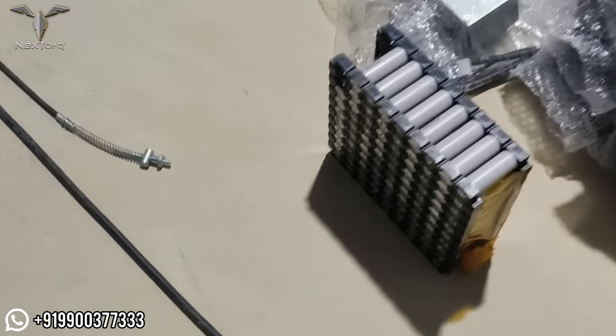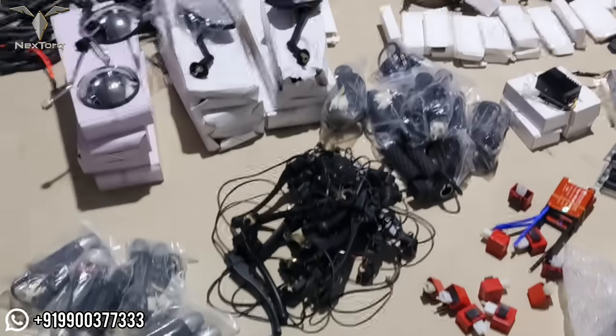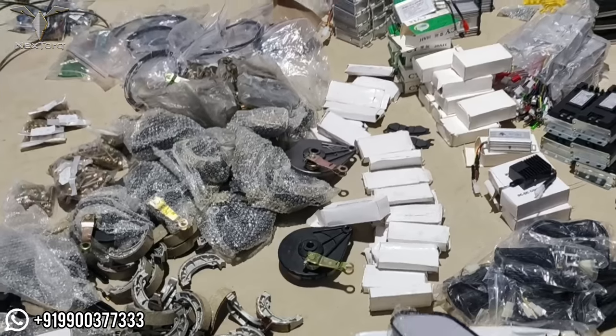You can buy a lot of spare parts, including the battery pack. You can buy the battery, and we also service the batteries. You can also purchase the battery based on your mileage requirements.